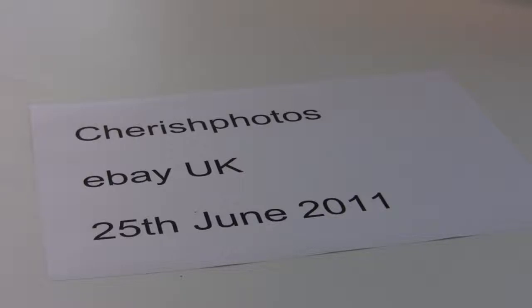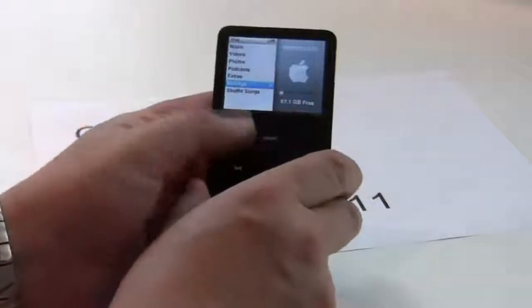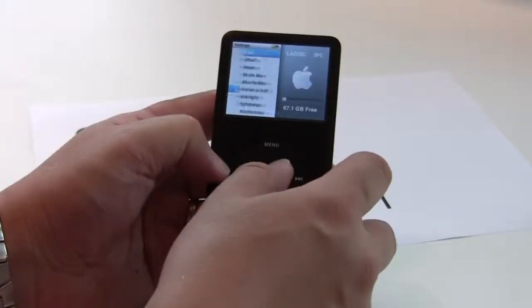What I'm showing you now is my iPod Classic in black. It's 80GB. This is it — it's up and running.